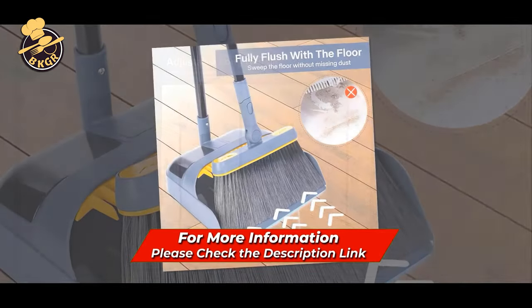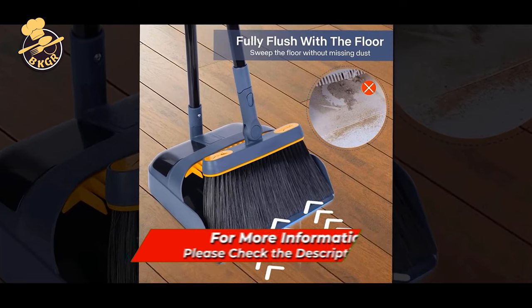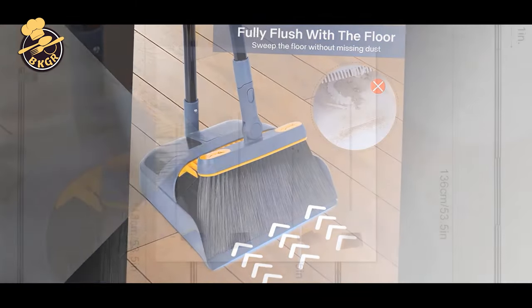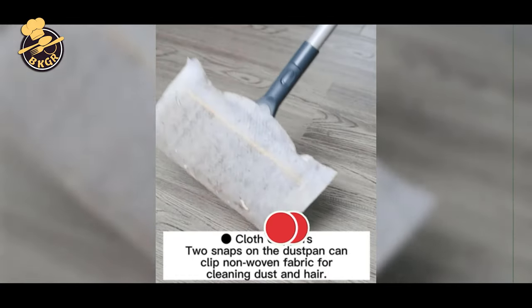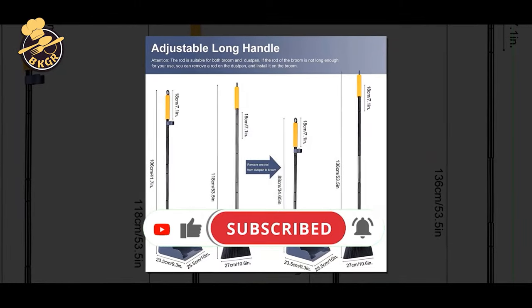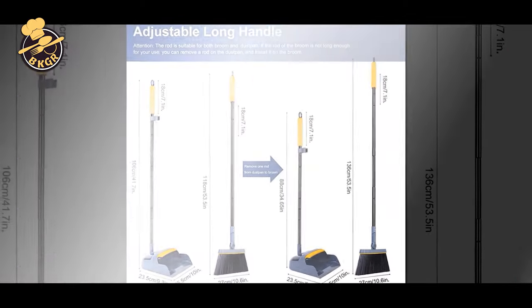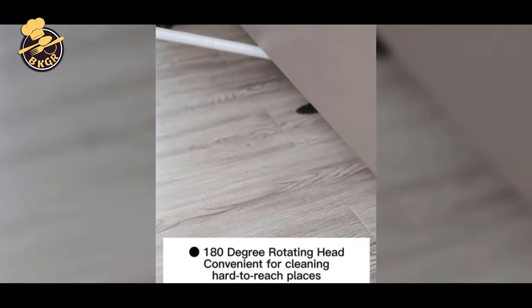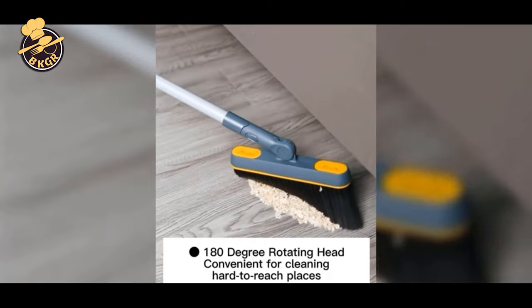Dustpans and brooms are the unsung heroes of the cleaning world. With this tool, you can tackle all your chores with less effort and less strain on your body. The broom is suitable for indoor or outdoor use, and the lightweight design makes it easy to store. It includes a dustpan, broom, and a rotating handle. Say goodbye to back pain and get a handle on your broom — or, if you don't own a broom, say hello to your new floor maintenance life hack.